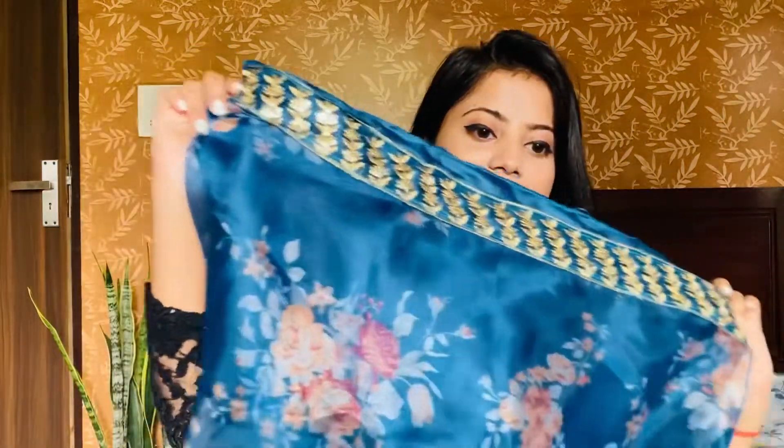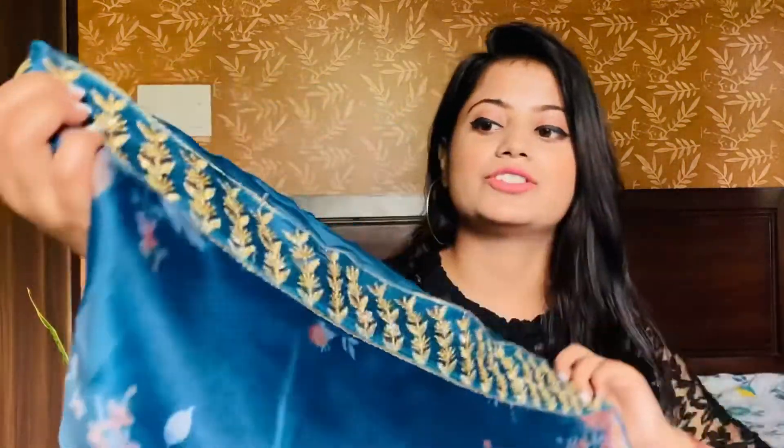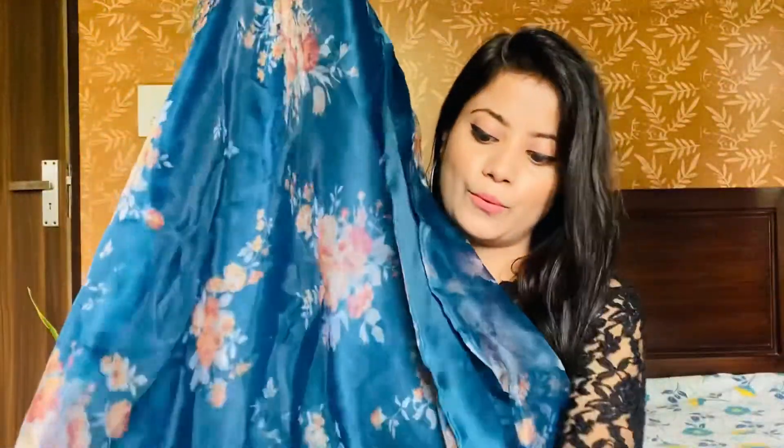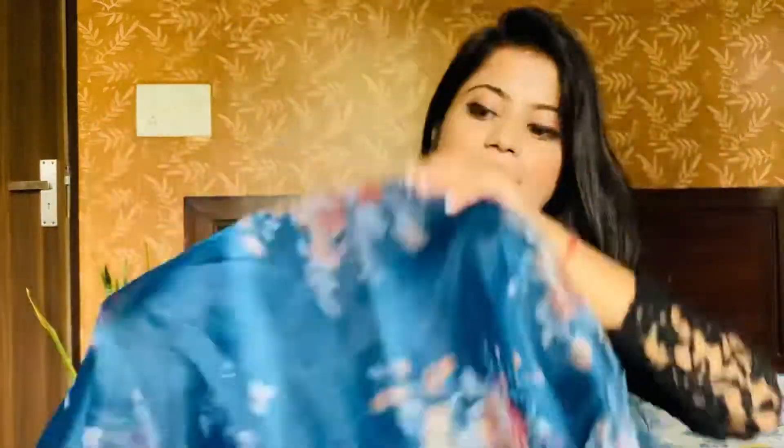I will show you the try-on and also the picture of the model. This is a lace detailing — you can see lace detailing at the waist. It is a good lace. It has golden sequin work. It is an organza fabric, full with a floral design. It is golden and so beautiful.